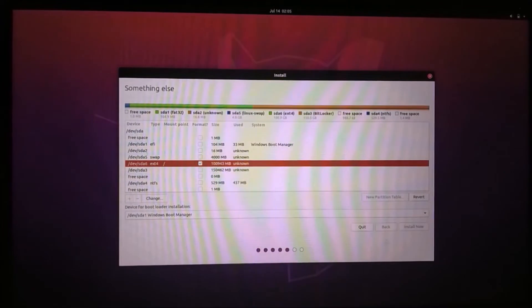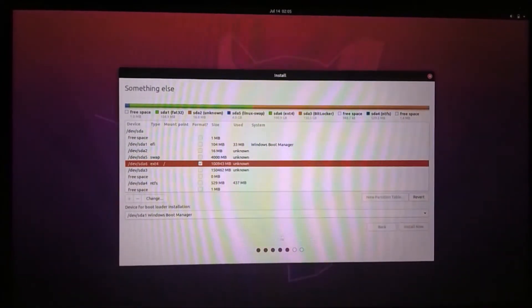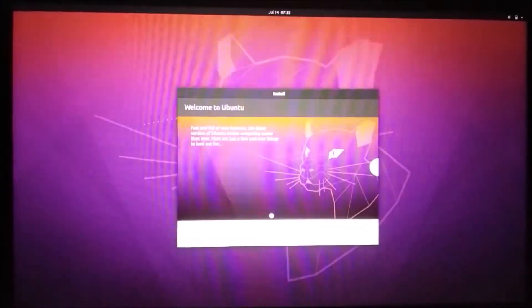Install now. Continue. Select your timezone — Kolkata. Install it.